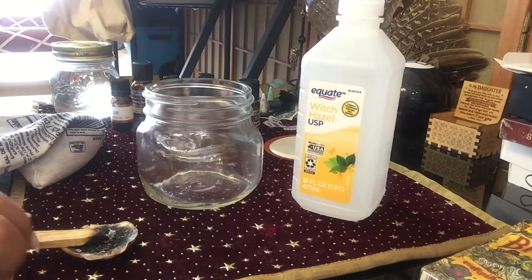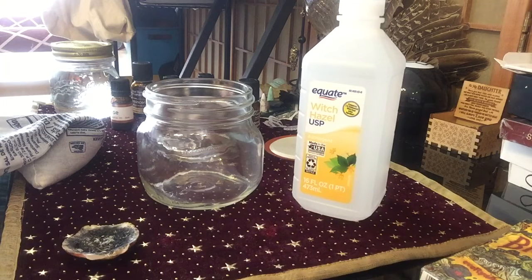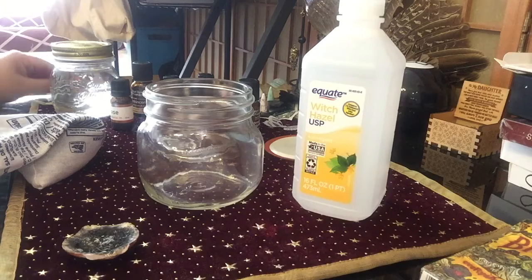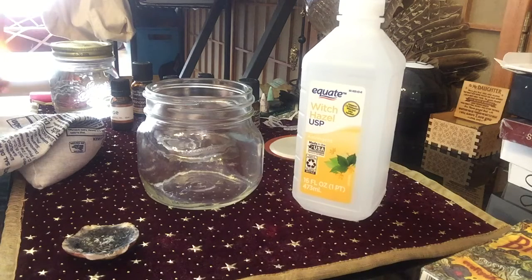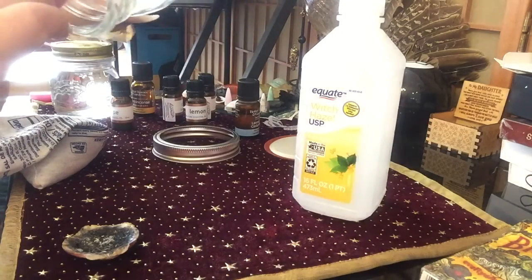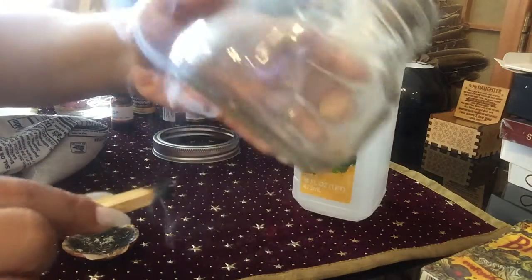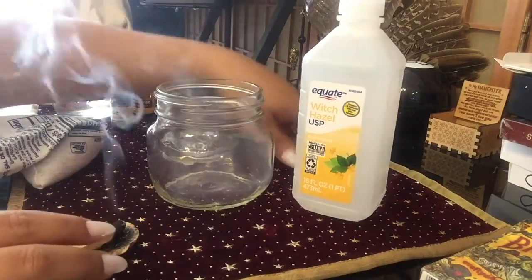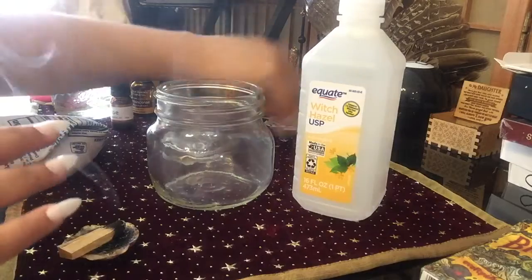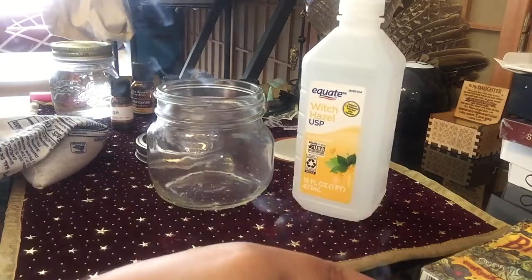Hey guys, what's up! Happy new year! I wanted to do something fun — something other than tarot. I'm going to make some Florida water with you guys, and this is a new recipe so we're going to see how it goes. You should always start out with cleansing and blessing your container, which I did prior to this video. Thank you to everybody who likes, comments, shares, and subscribes — you guys are appreciated. Looking forward to an awesome 2020!